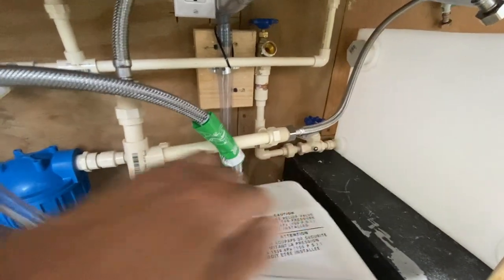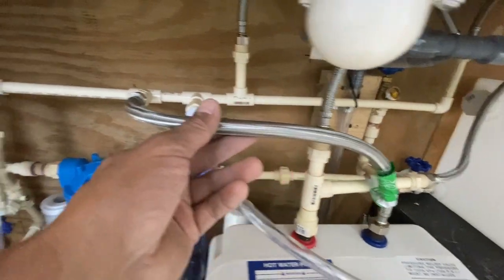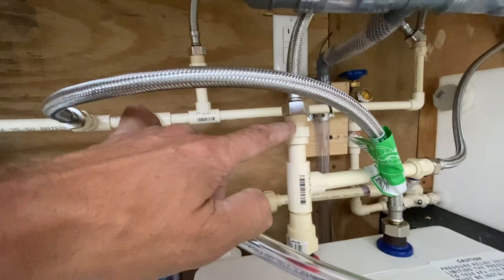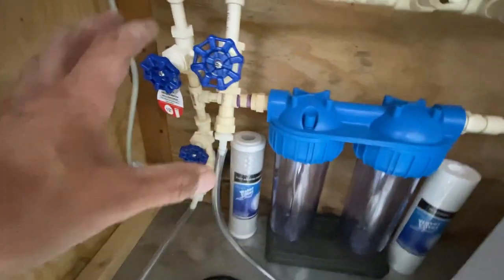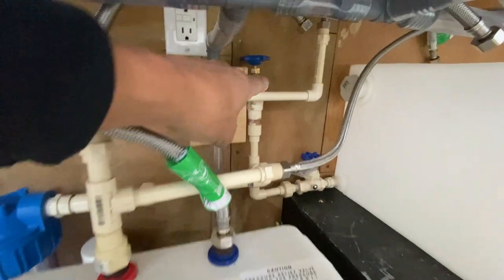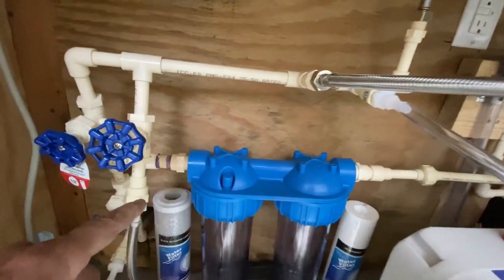Hot water comes out of the heater, goes up into a T — one branch feeds the hot side of one faucet, the other feeds the hot side of the second faucet. Those lines are flex lines; braided plastic is fine. It's a half-inch pipe thread connection using half-inch male CPVC. I have multiple shutoff valves so that at an event with a pressurized water line, I can hook directly in and bypass the pump and tank entirely.